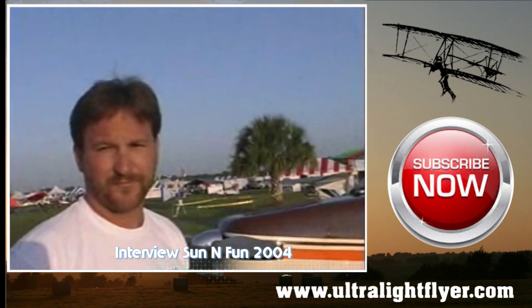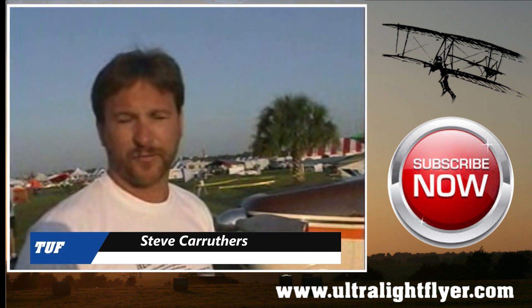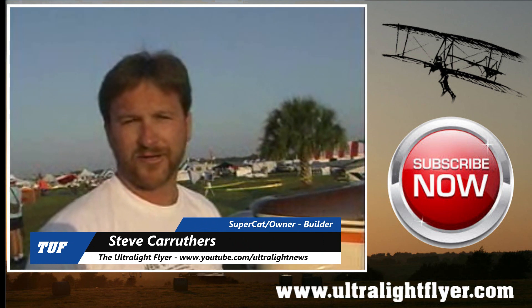Bobby Baker had something to do with that at one time, didn't he? Bobby designed the airplane and kitted it for a couple of years. He had a few problems with a partner and ceased operations.